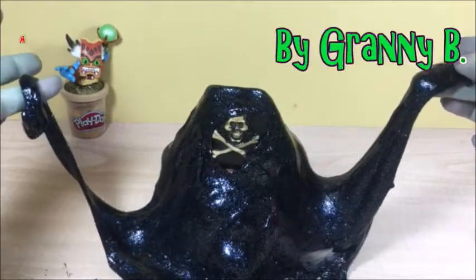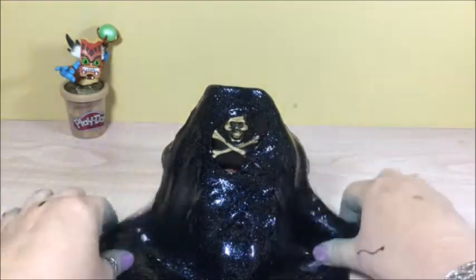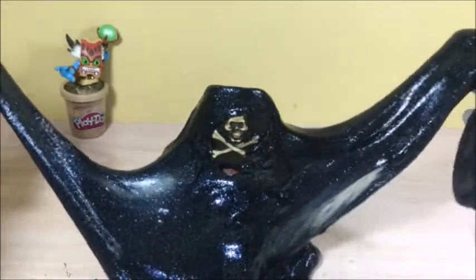This is Granny B and today we are going to make black glitter slime for Halloween. It is really easy to do, just a couple of minutes. Let's get started!